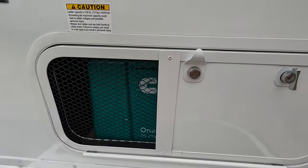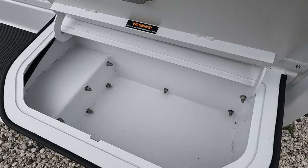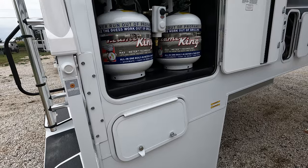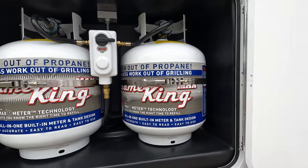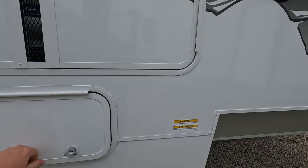This one does have a propane generator in it - it does run off propane. Here are the little step containers; you can kind of use them for storage. Happy Jacks of course. Two 20-pound propane tanks with the transfer switch. Down below, just a little bit of storage - you don't want to waste any space, so use whatever you can.